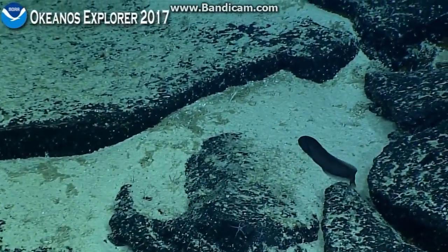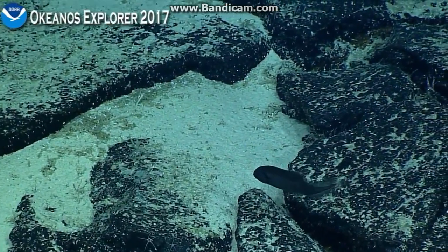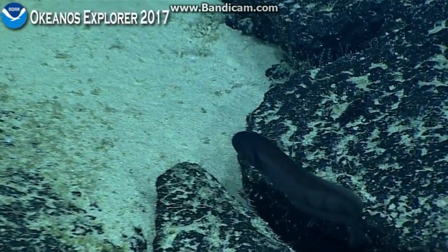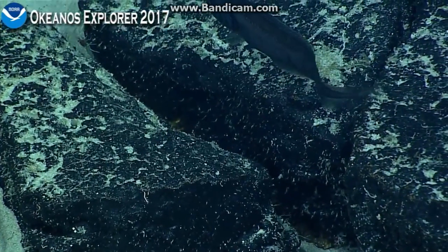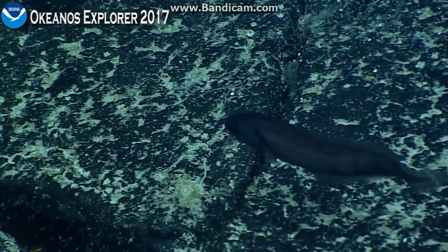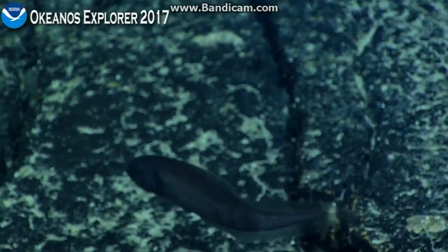Looks like another one of those Cusk eels. It's got a rounded snout and the tail doesn't appear to be tapered. I think this was a fish that we didn't quite get an idea on at the beginning of the dive, so it's great if we can kind of keep looking at it.